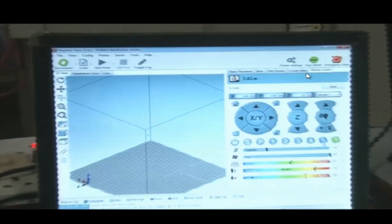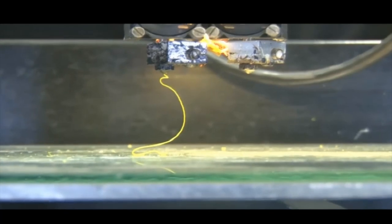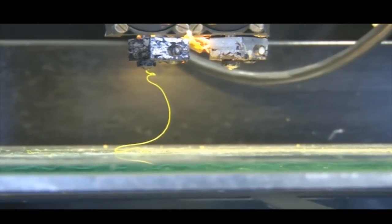Before starting, we will go to manual control to check whether things are moving. We are manually checking the material coming in and coming out. We can see the material is coming out. We are manually checking whether the extruder is working properly. The extruder is activated and material is coming out.